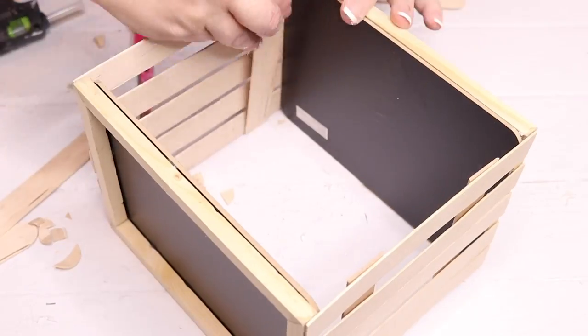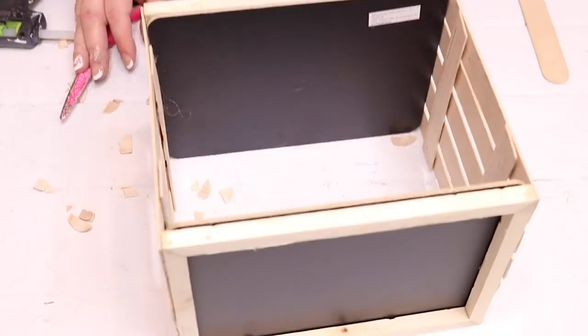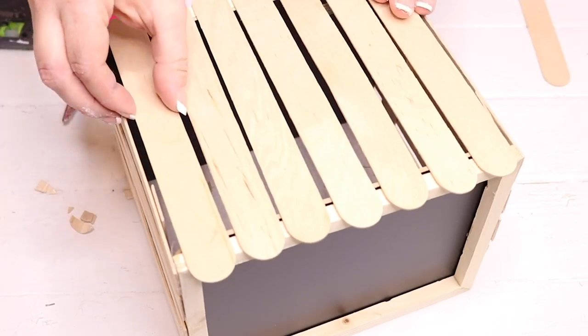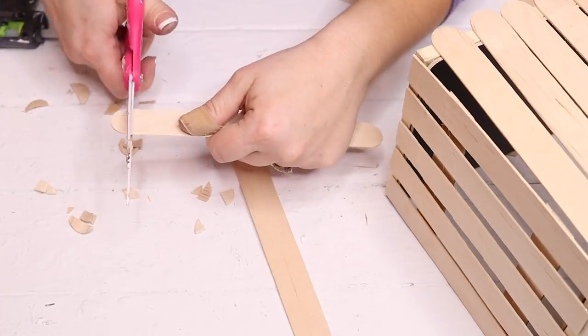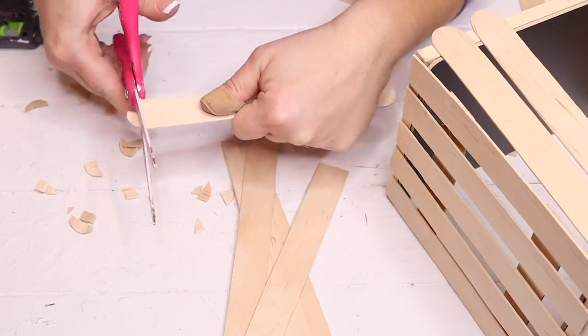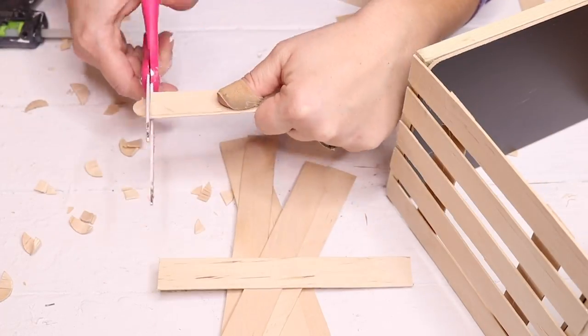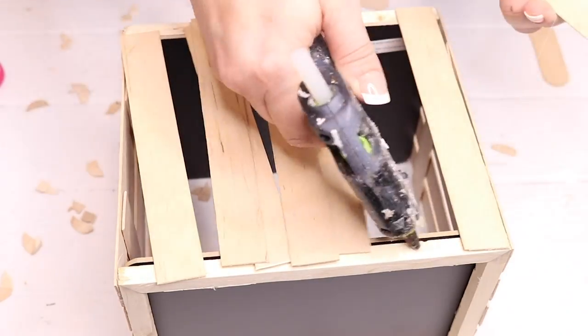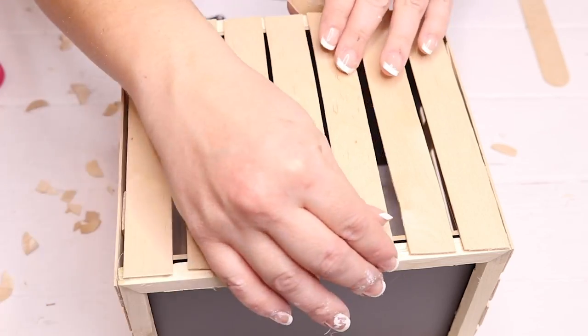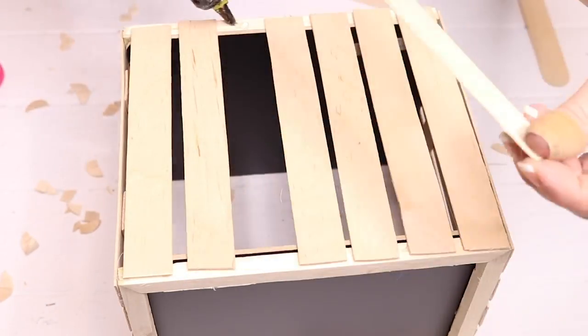For the bottom of my crate — or the top of my riser, depending on how you want to use it — I used popsicle sticks again. I just laid them out from one side of the chalkboard to the other, cut the rounded ends off, and hot-glued them down to the frame. And that was it for this — I think it turned out really cute.